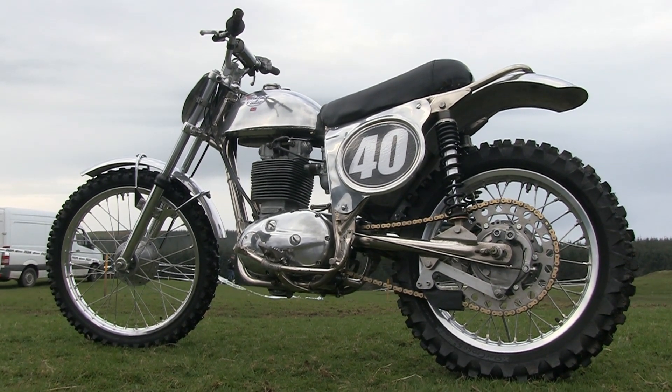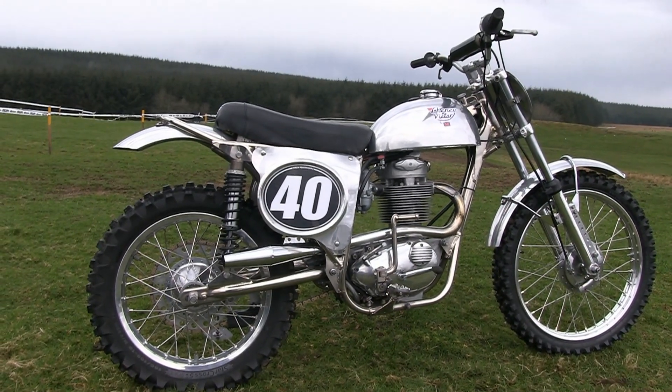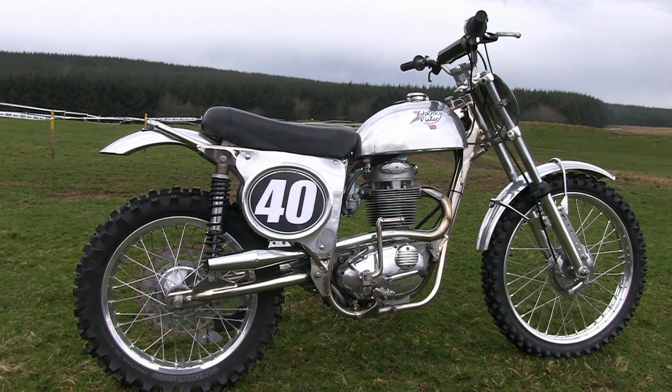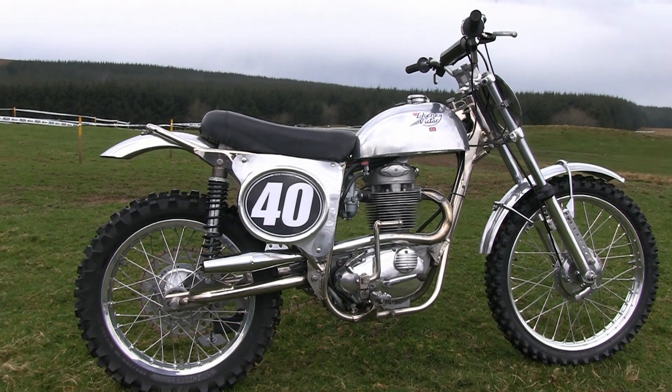Banks would go on to have great success with these Schenny BSAs, and in fact John Banks won the British championship in the 1970s on a similar Schenny BSA machine to our featured bike here.